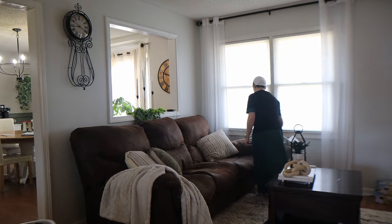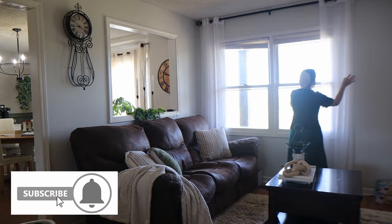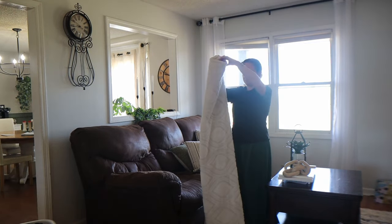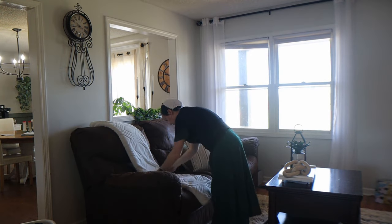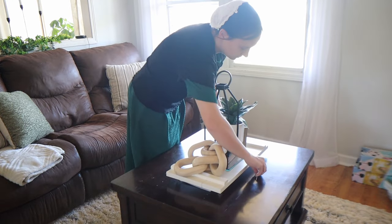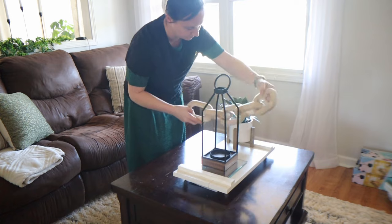Hello everyone and welcome back to today's video. With spring coming on I thought we would just do a little bit of spring cleaning. I'm trying to get that done here and there when I have time. In the morning here after I got the kids off to school and we were back home, I'm just kind of straightening up the living room. Before we get started, we're going to be working in my office today and the primary bathroom as well.